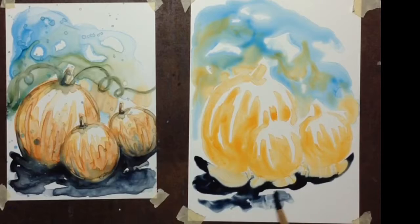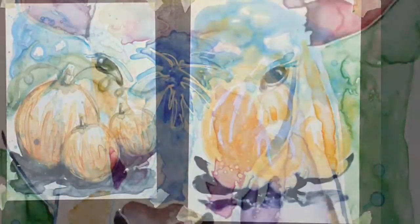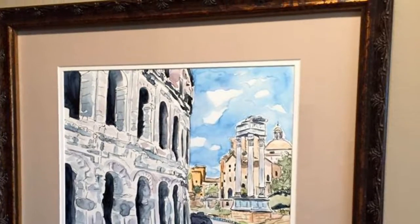Traditional watercolor paper is extremely unforgiving, so I think Yupo paper is fabulous for beginners. One of my favorite things about it is it virtually wipes clean, so you don't have to stress about mistakes as much. Join this class, learn a bunch of tips and tricks, and just have a great time experimenting with this fun paper.